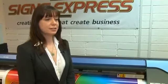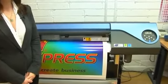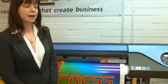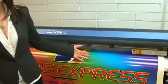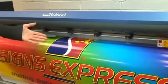We opted for the VF640 primarily for the speed of the machine. We can now print 23 square metres per hour and have the added capacity of printing on a 1600 millimetre wide material, which means we can actually offer our customers a wider variety through this.